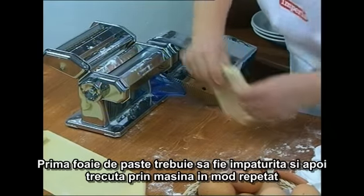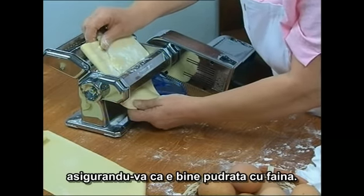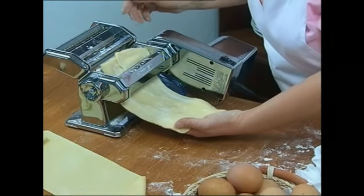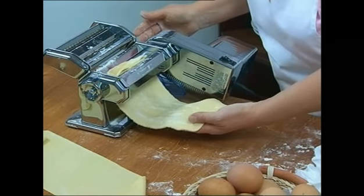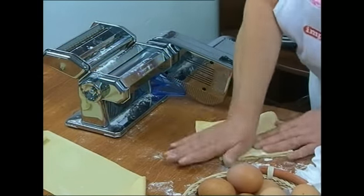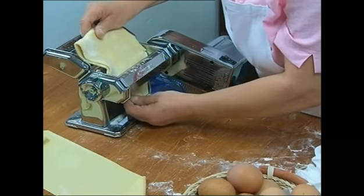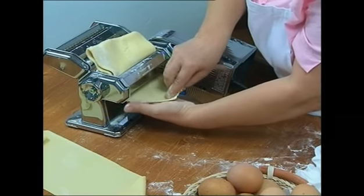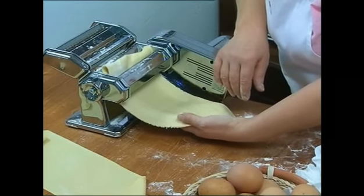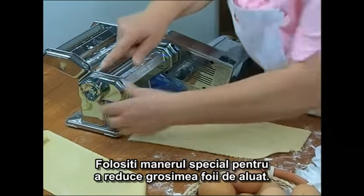The first sheet should be folded, then passed through the machine repeatedly, making sure each time that the pasta is well dusted with flour. Continue to use the lever and knob to reduce the thickness of the pasta.